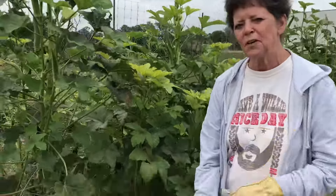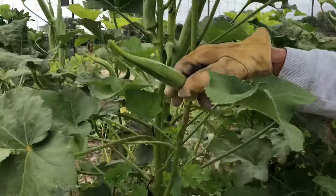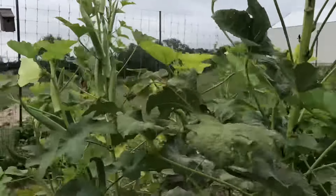We're in the garden, y'all. We are going to cut the okra that Mr. Steve talked about. See how big these are? These are too big and hard for people to eat, so we're gonna cut these all up and take them to feed the cows. Just a little bit — we'll take y'all with us.